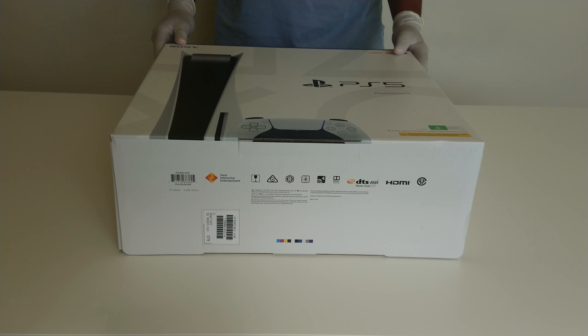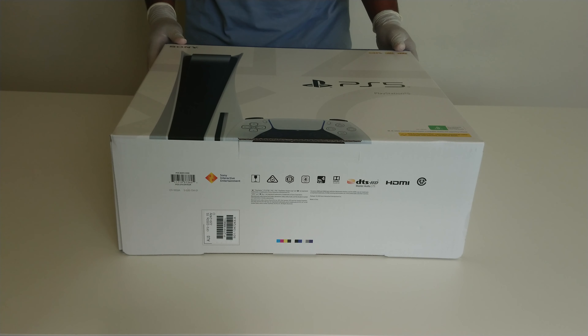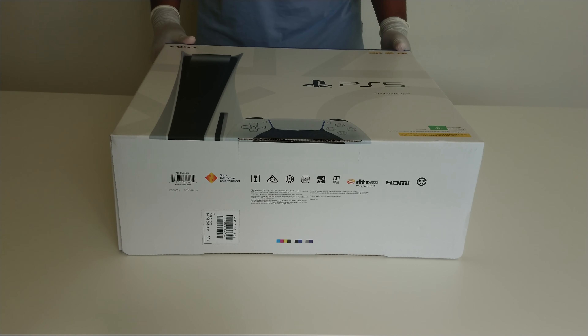Good morning everyone. It's a beautiful morning here in Melbourne and I just picked up my PS5 from Eevee Games. Let's take a moment to unbox it and see what we have got.